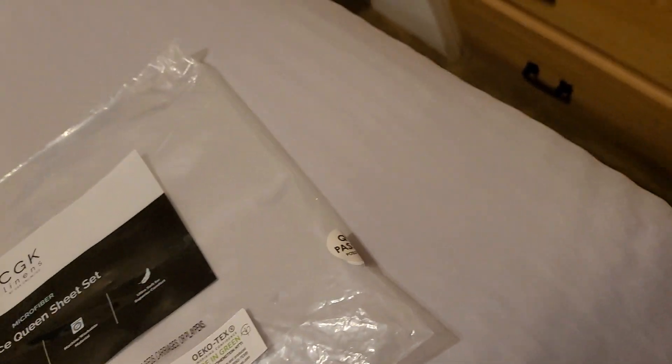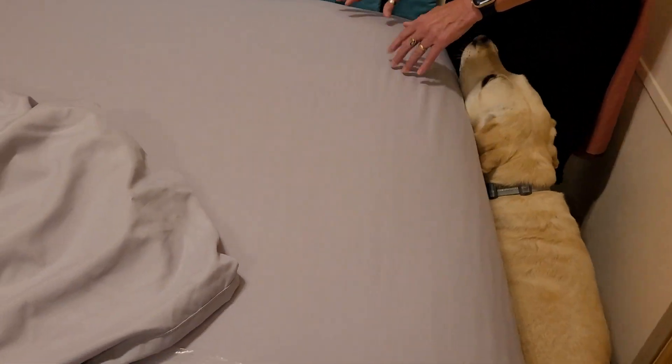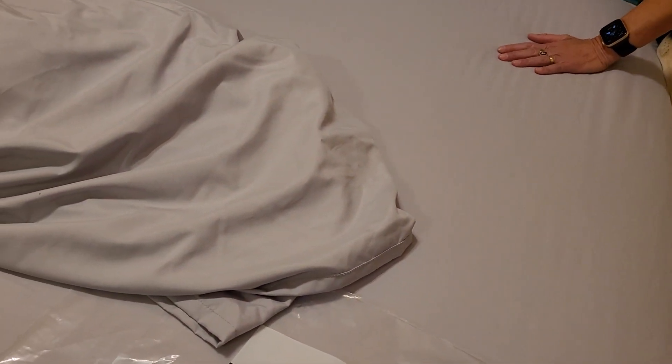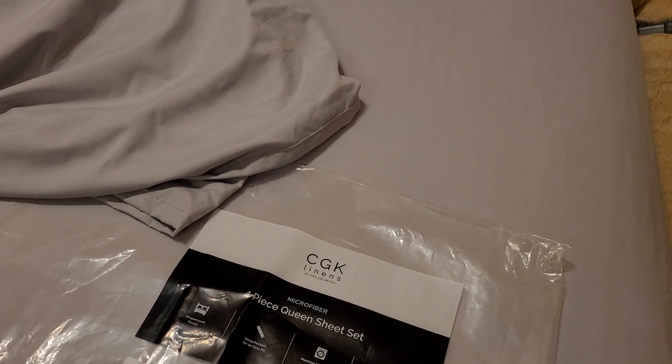We have a deep-ish mattress — 13 inches. So they fit. We also have a mattress pad on it. I think the really nice thing about this is the sheets are a little bit thinner. I mean, they're not super thin, but you're going to be able to feel through that. We've got a cooling mattress pad, so I think it's going to come through that nicely. Yeah, it'll feel good.